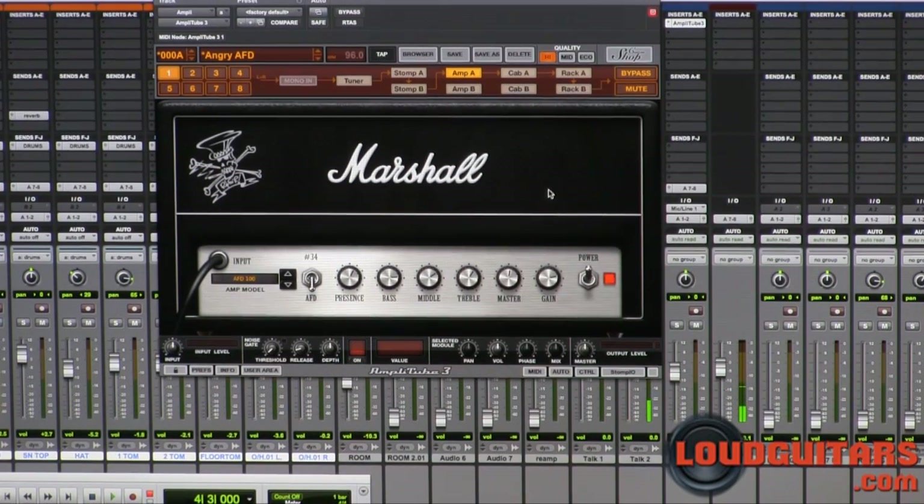Super cool, tight package. I've been using Amplitube for about 4 years now and I've done a few demos for these guys.